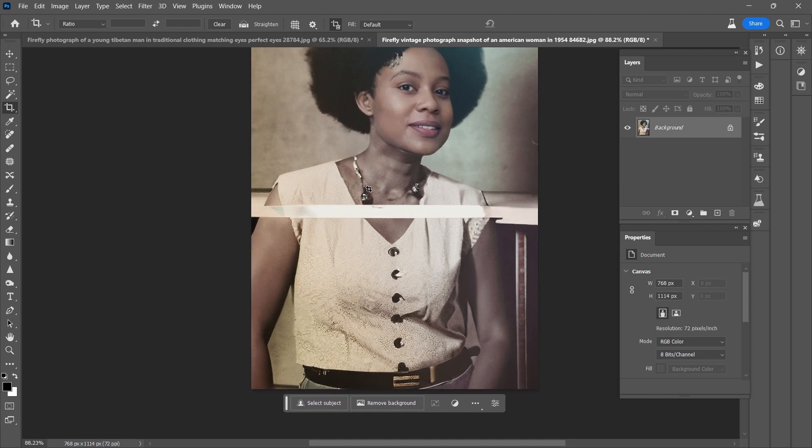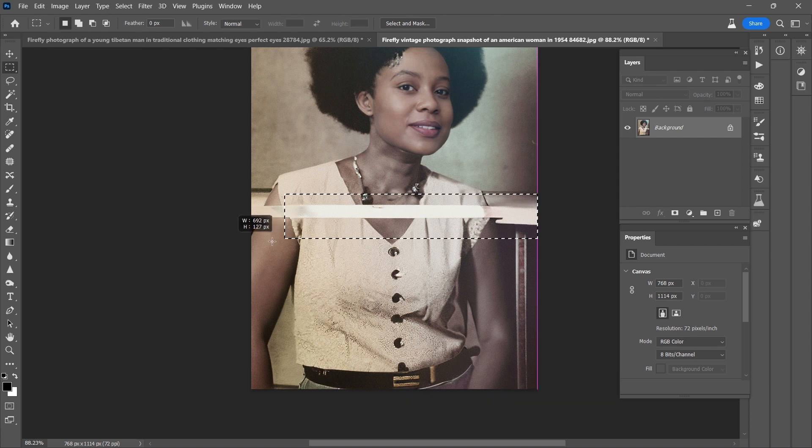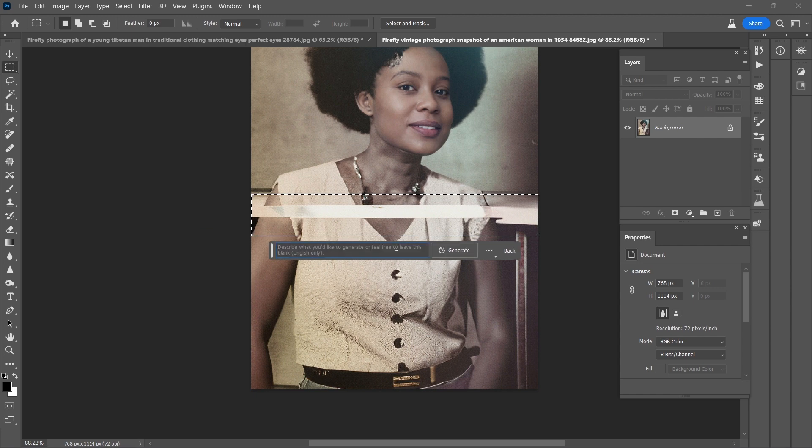Now, the issue with the band — there are two ways to attack it. One is with the remove tool, and the other one is with generative fill. Let's try generative fill first. This necklace needs to either be repaired or it needs to go, so we'll take it like this and let's try generating.